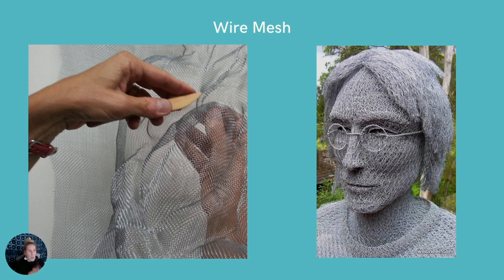For this project, I want you to focus more heavily on using wire itself. You can incorporate wire mesh in a really small way, but the majority of the sculpture should be made by individual wire that you're forming in different ways. Wire mesh is allowed but very, very minimally — you're required to use the wire itself.